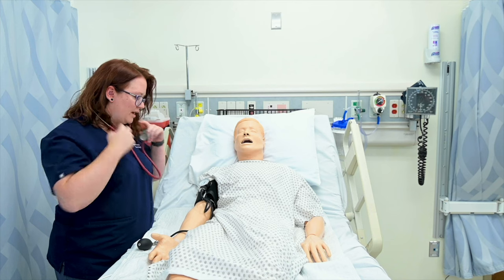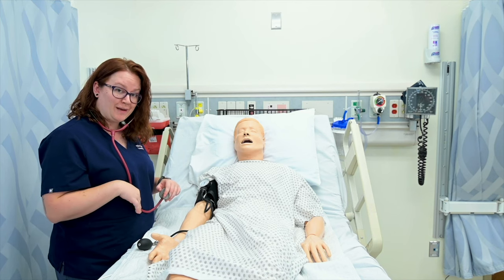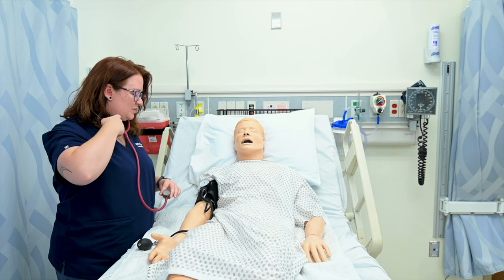That one I got 162 over 110, so there's a little bit of hypertension going on. And then we'll do one more.